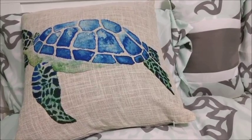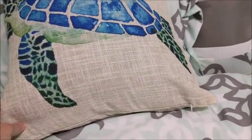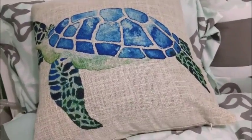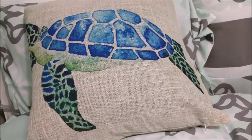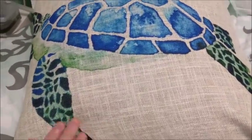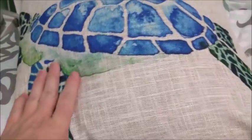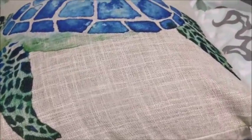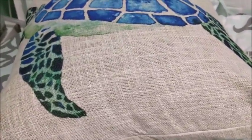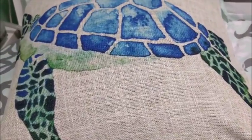Welcome everyone, thank you for joining me as we look at the sea turtle slipcover pillowcase that I received at a discount from 1MTOS. The product comes as just the pillowcase slipcover — you do need to supply your own insert. I don't have a plain insert sitting around, so I just used a throw pillow from my couch.